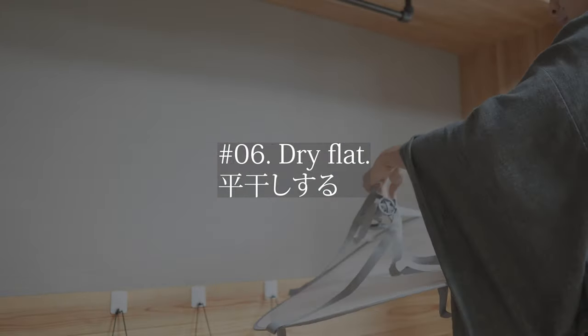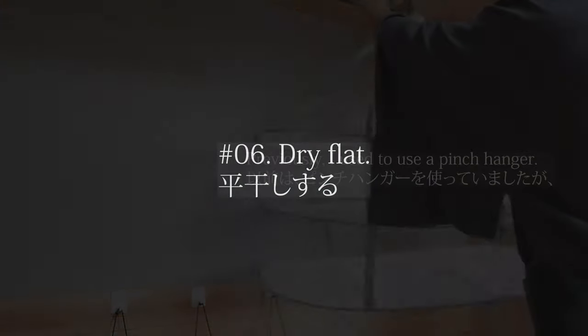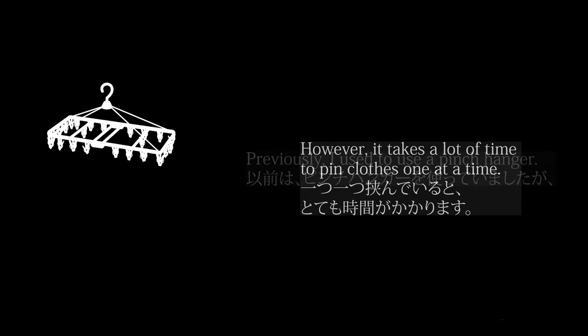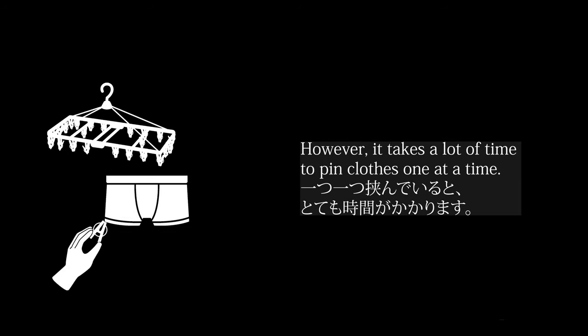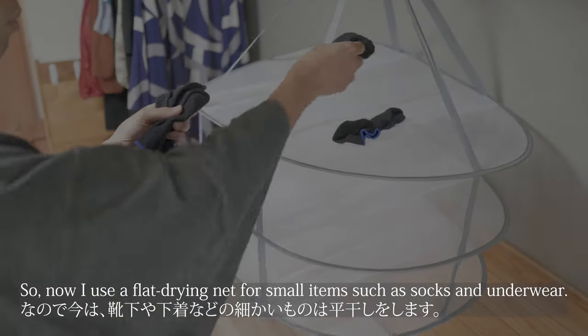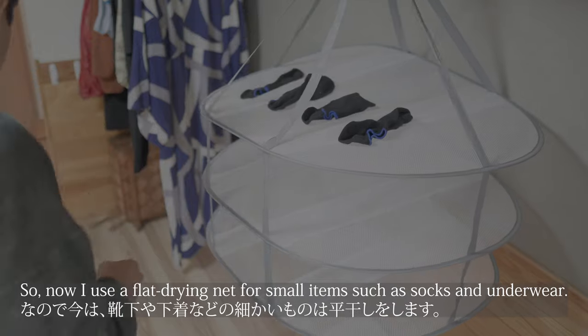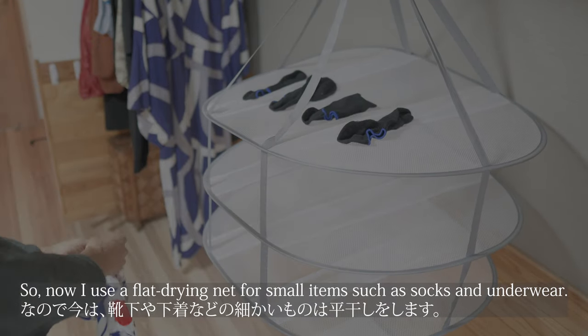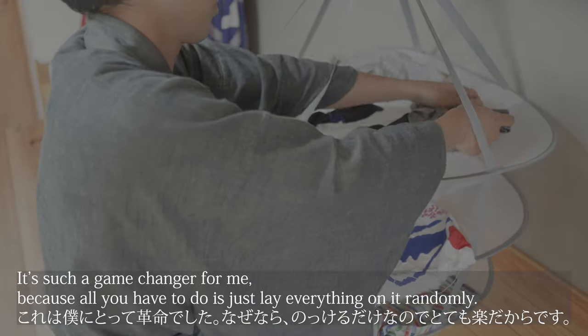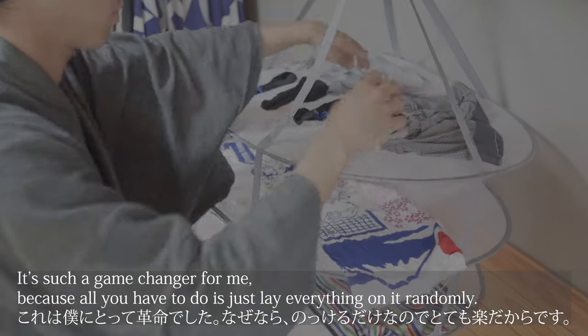Tip number 6 is dry flat. Previously I used a pinch hanger, however it takes a lot of time to pin clothes one at a time. So now I use a flat drying net for small items such as socks and underwear. Such a game changer for me, because all you have to do is just lay everything on it randomly.